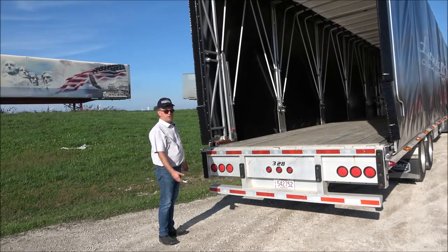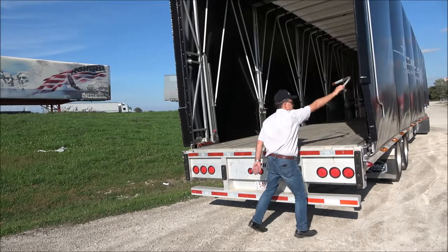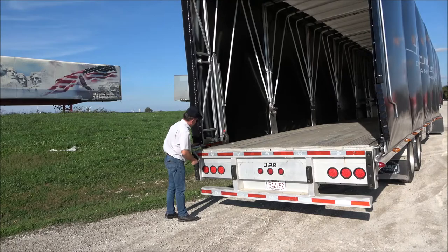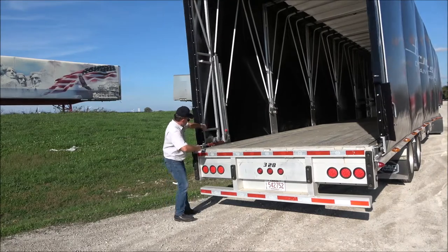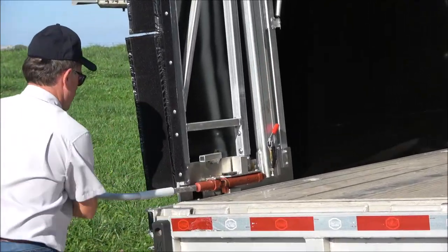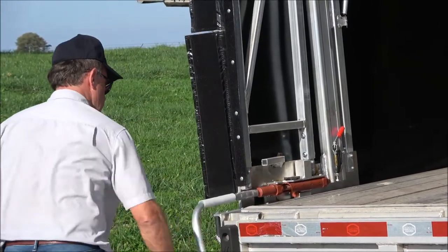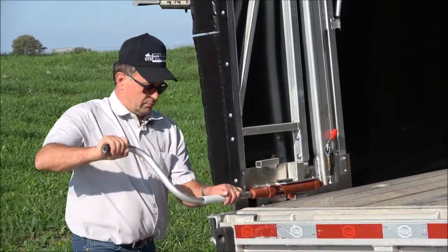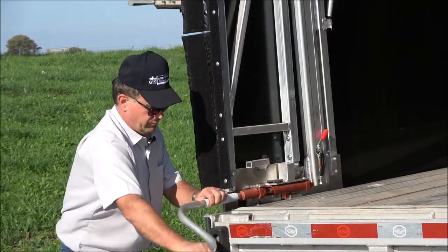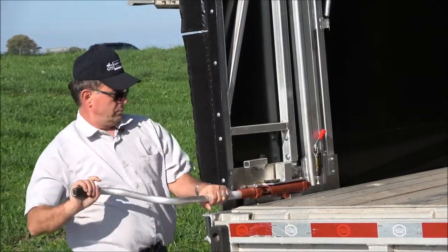At this point, we need to tension the system from the back. Just grab the handle from the storage and close the system up.